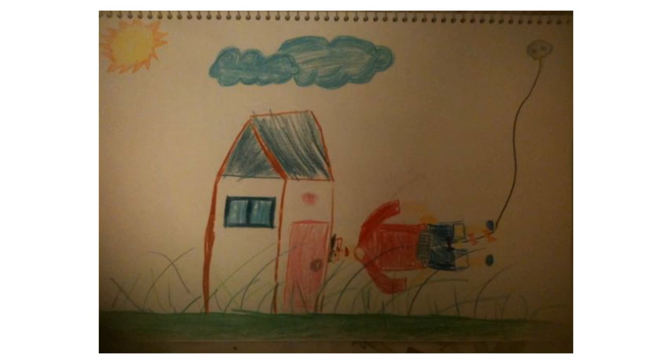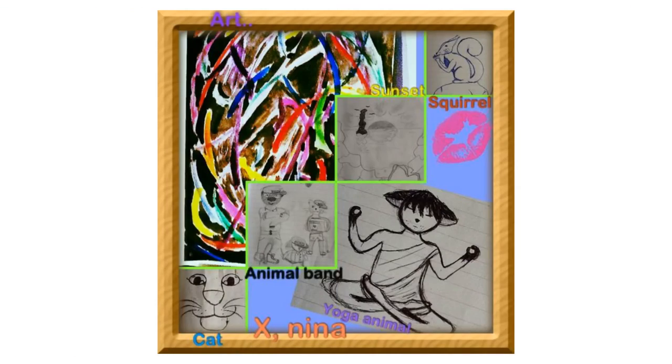Hey guys, I'm Wes and welcome to another episode of The Makeshift. Today we're going to do a very special Halloween edition of the show, but before we get started let's check out some arts and crafts from when you guys were younger. Thanks for sharing that with us guys.